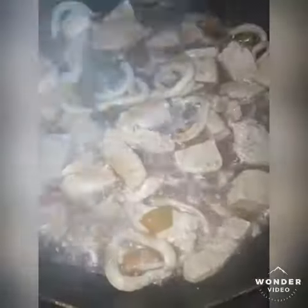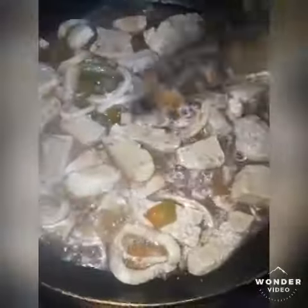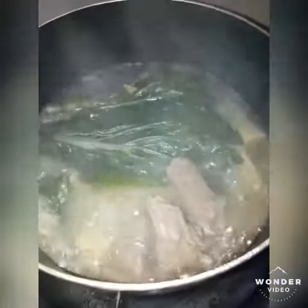Enzo likes tofu. I'm cooking tofu with oyster sauce with squid. Let's eat. Did you eat it?